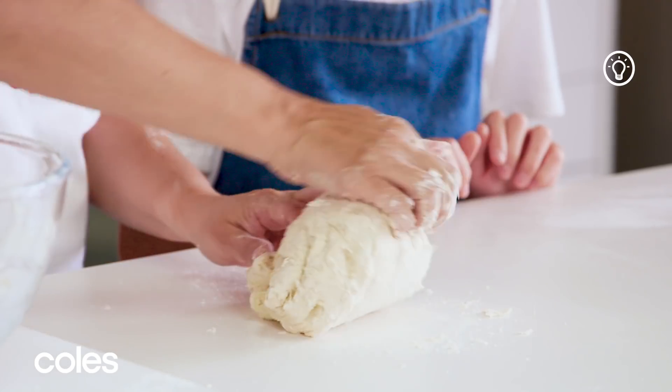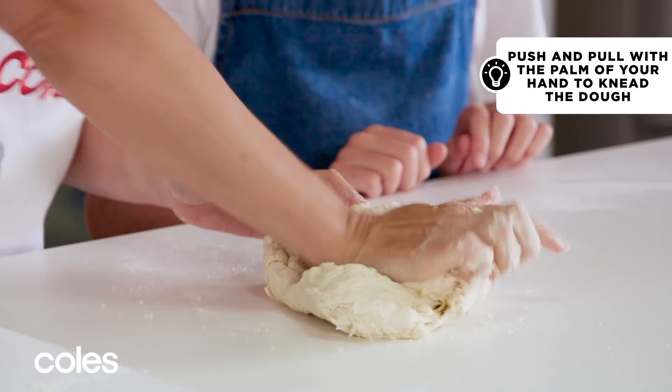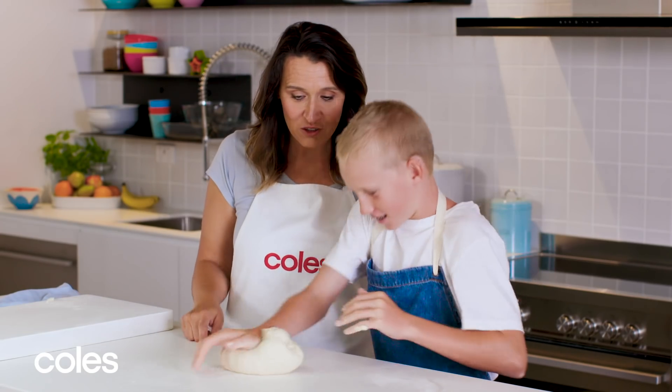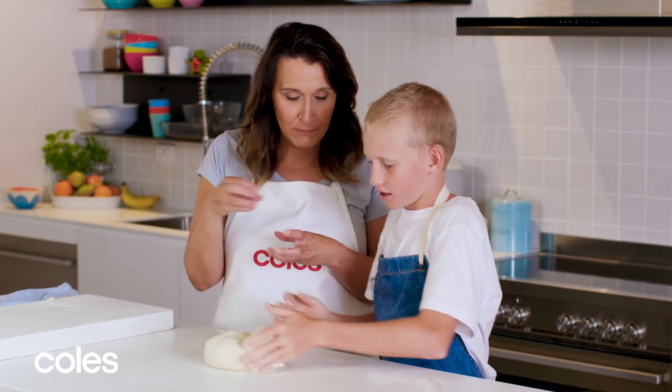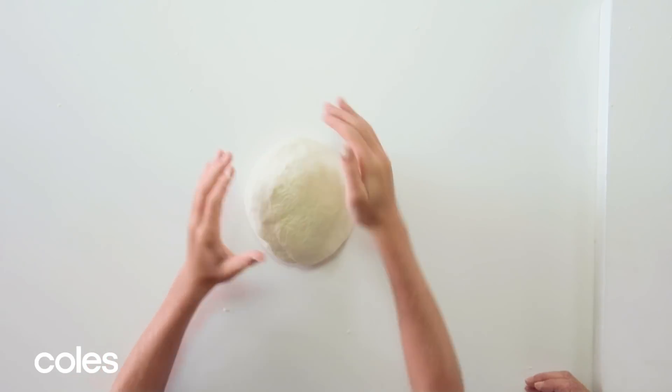So now we're going to knead it. When you knead, you just use the palm and you push and pull. Move it around in a little circle. It's looking really good — can you see how it's getting a bit more elastic? Now if you bring it into a ball, nice and soft.